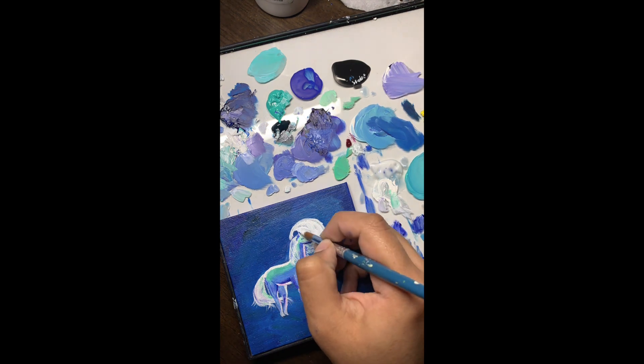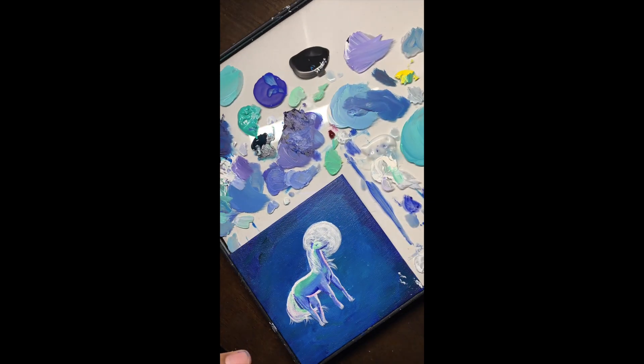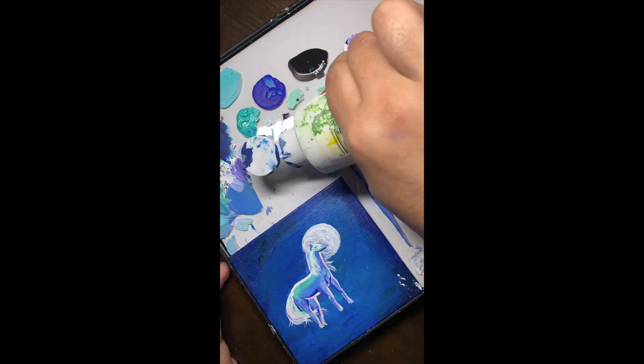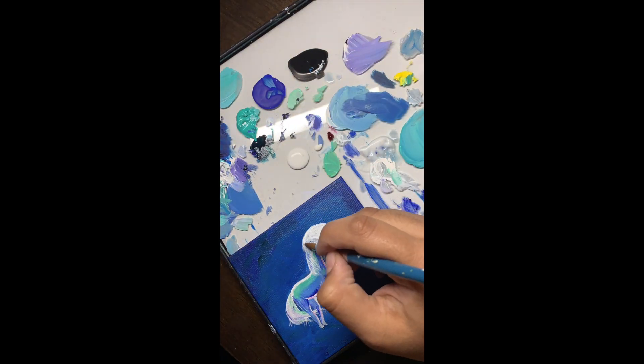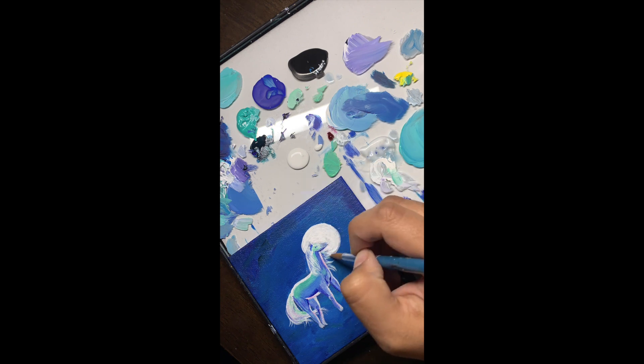I really like this color — I recently got this shade of quinacridone magenta and it's just so good. I know I pronounced that wrong but I don't really know how to pronounce it, so it will have to do until somebody corrects me.